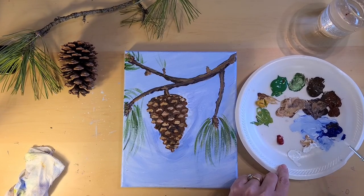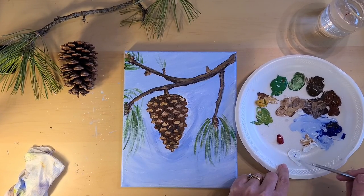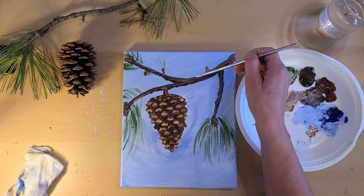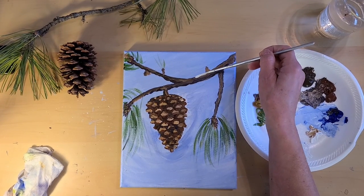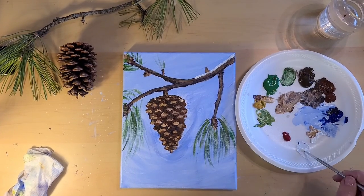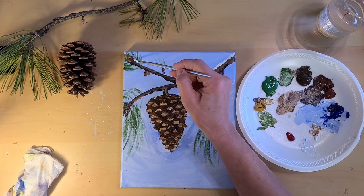I'm going to mix white with just a tiny bit of blue to give it a little bit of a blue cast to it. Just using the small round brush, put that on top of the branches.